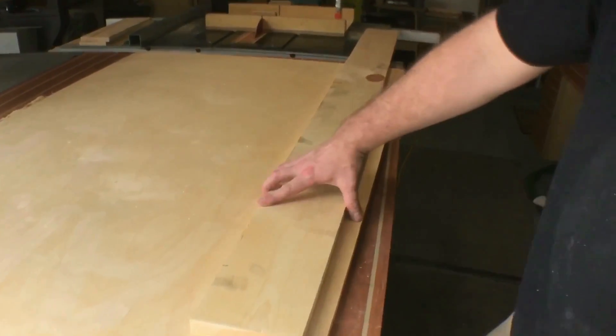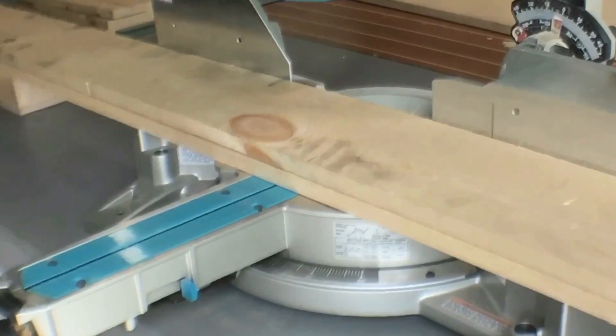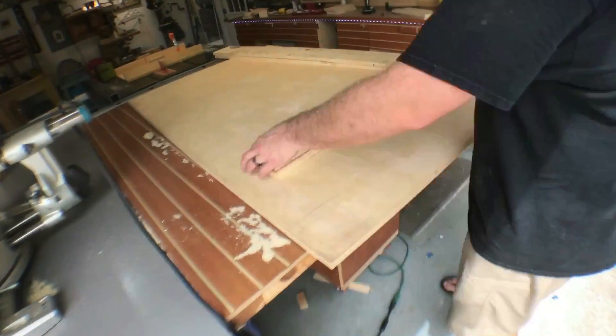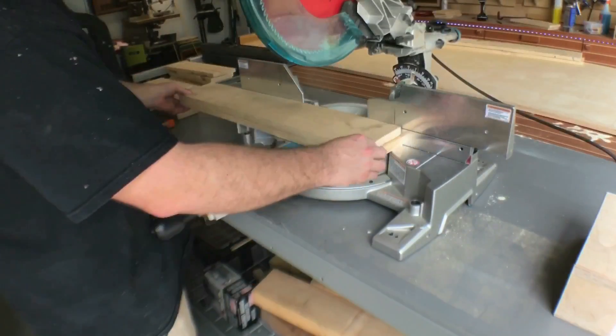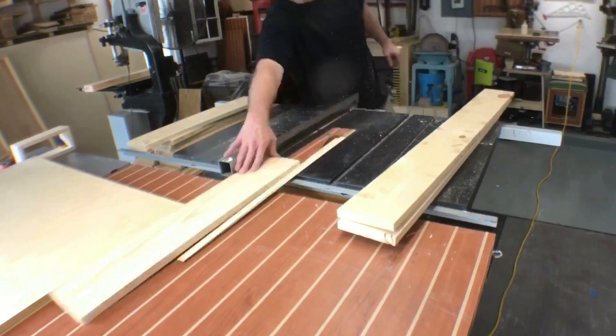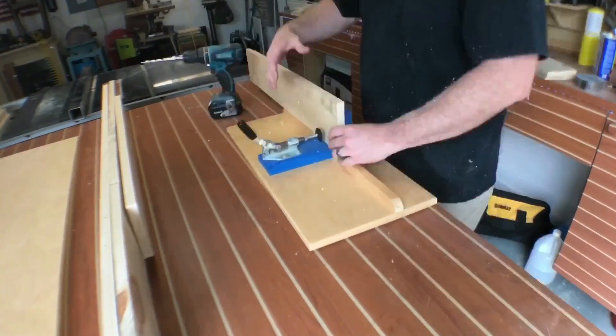Here I'm just marking out where the table legs are going to go. I did a little mock-up of what the base is going to be, and now I'm cutting these pieces to make sure they fit in place just right. I do recommend cutting each piece that's going to be parallel to each other under the table — cut those at the same time so you know they're exactly the same length.